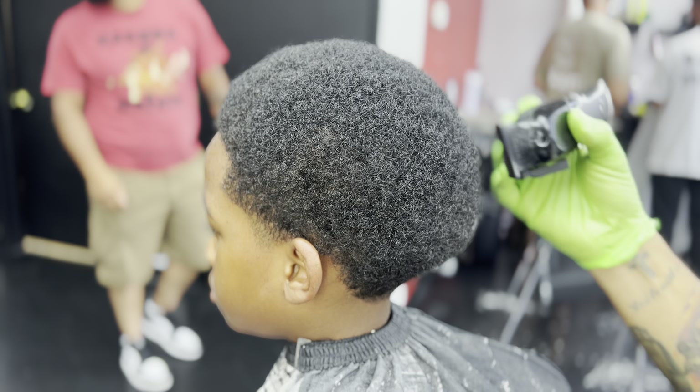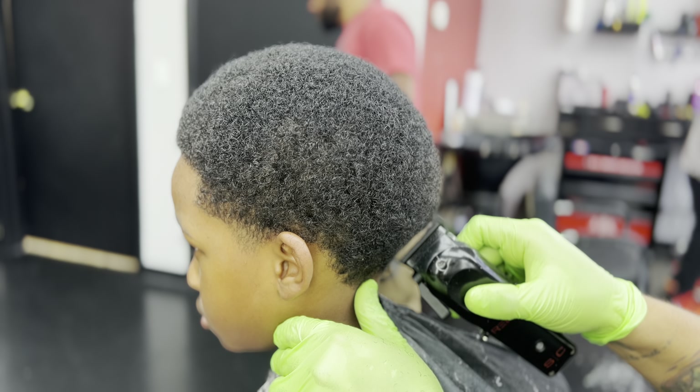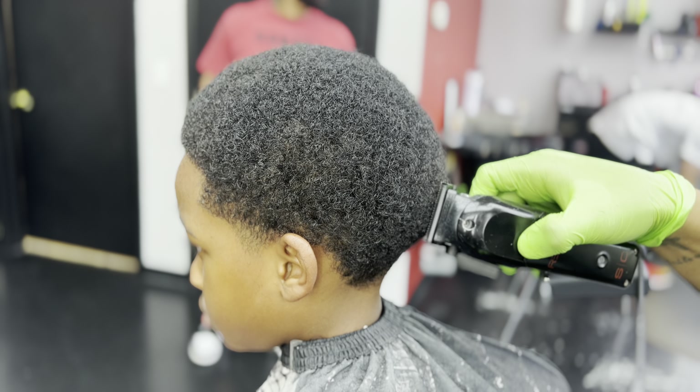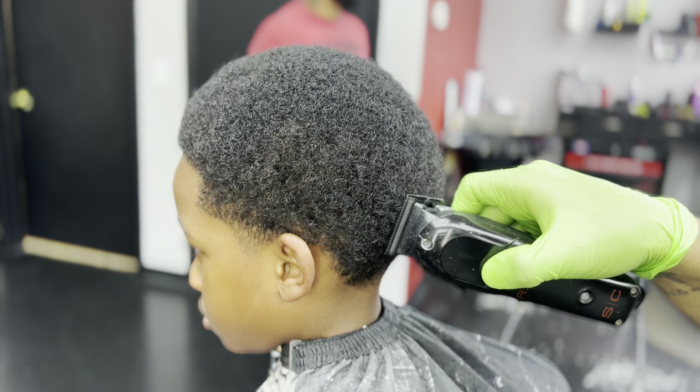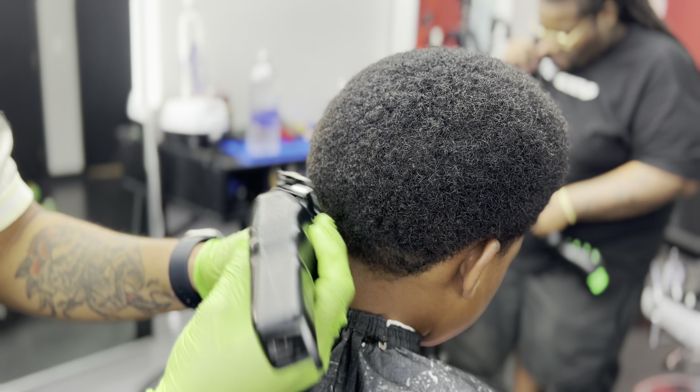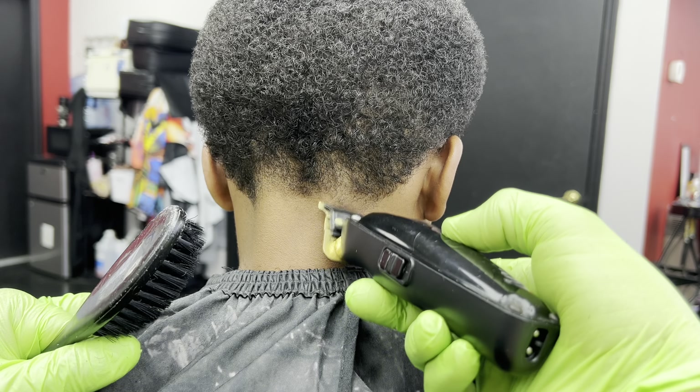His father likes to keep a lot of the length up top for a curl sponge look. I went ahead and already picked his hair out, and this is now me in the stage of shaping his hair. With this you want to have the lever closed so you have a nice precise cut.